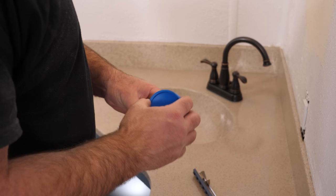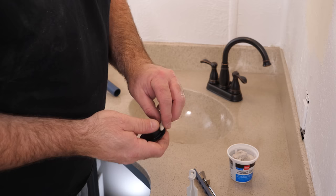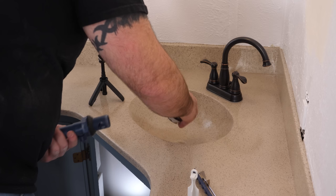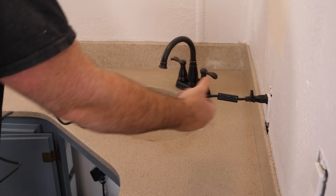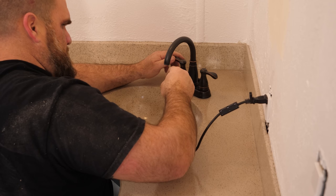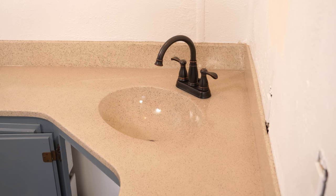A little plumber's putty — make a snake of it, put it on the tailpiece to seal up the water. That's done. Let's clean up. It's a wrap.